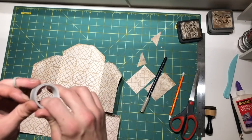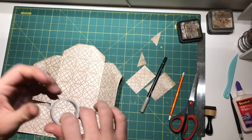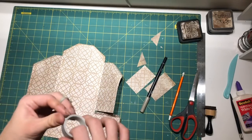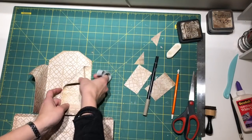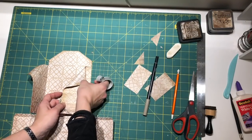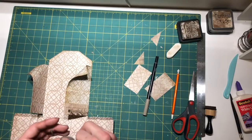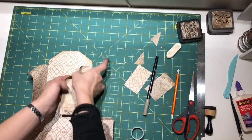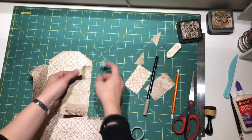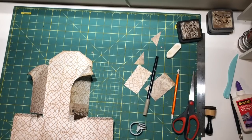What I like to do is take some washi tape - something that is not your favorite - because I want to make the part where the brad is coming a bit stronger. So I place a piece of tape on the back side.